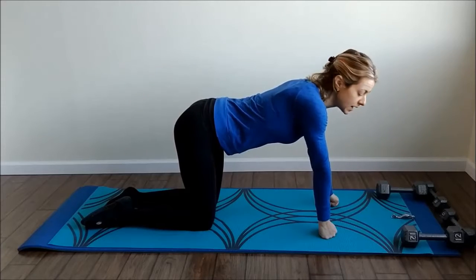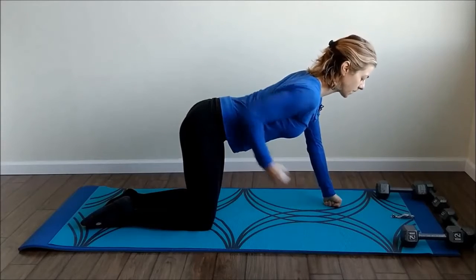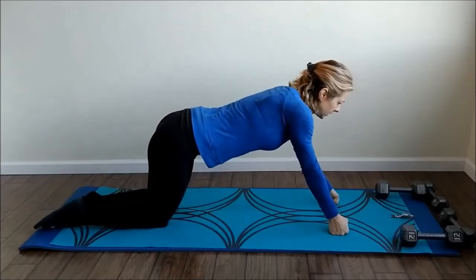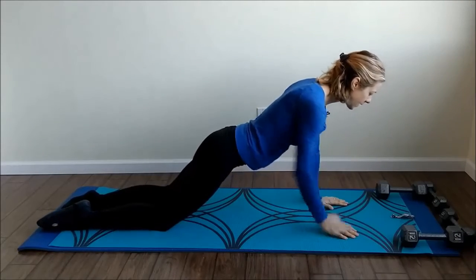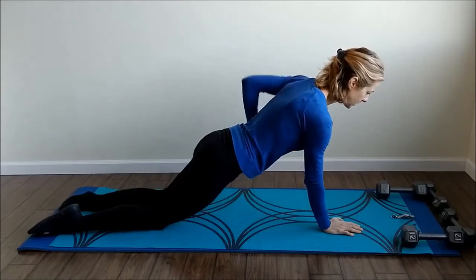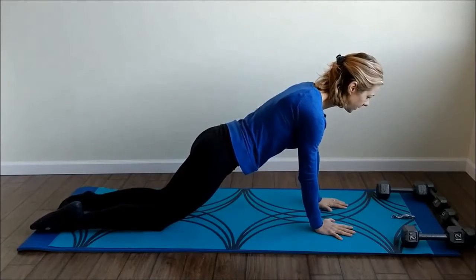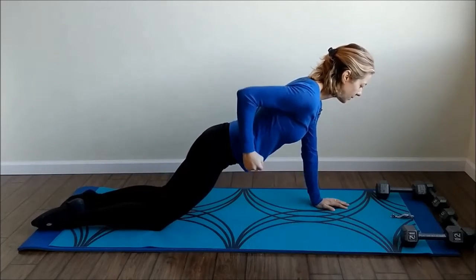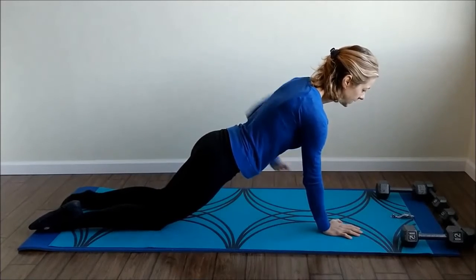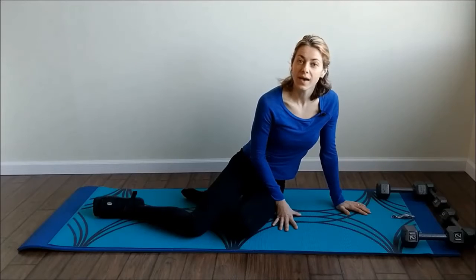We're going to do a straight arm plank with alternating rows — hold your plank and lift one arm, then the other. Coming forward, ready. Try not to rotate back and forth too much. Everything in line, abs are in, and up. Make sure you're breathing. If you're putting too much weight on your feet, just lift them off the ground. We're done — that was our first set.